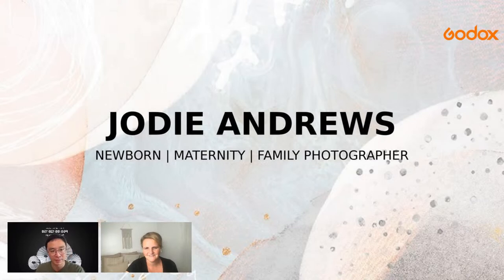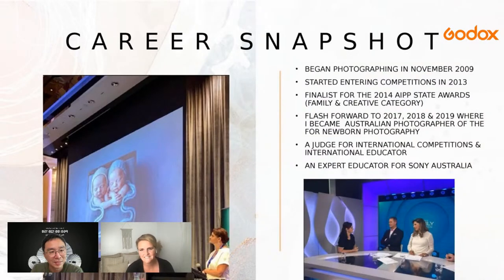I am a newborn, maternity, and family photographer. I began in 2009 with a love of newborn photography. Because I didn't have an official degree, I didn't feel I was good enough, so I started entering competitions. Even though I had a very busy business, I still wanted to be respected by my peers and make sure I was doing everything correctly.